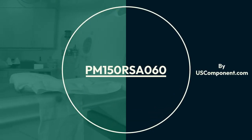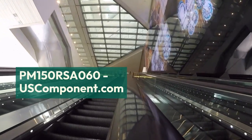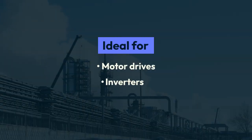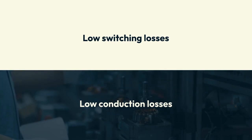PM150RSA060 by USComponent.com. The PM150RSA060, manufactured by Mitsubishi Electric, is a high-efficiency IGBT module designed for demanding industrial applications. This module is ideal for motor drives, inverters, and power supplies, offering low switching and conduction losses to enhance overall system performance and energy efficiency.